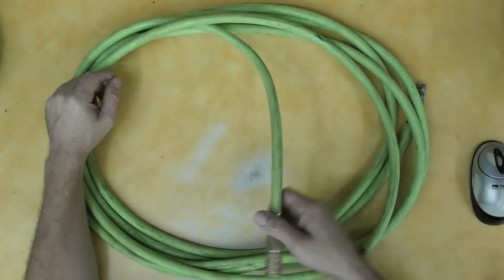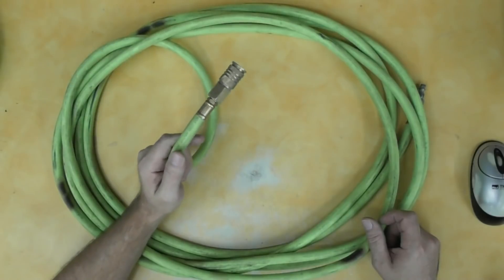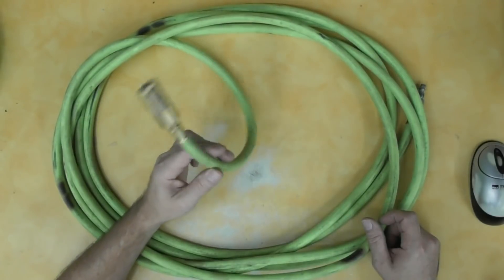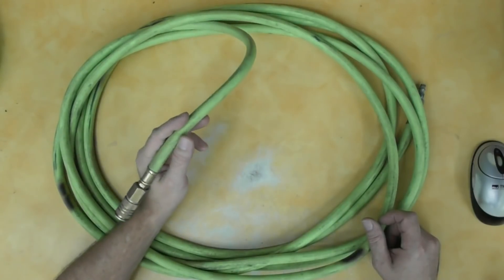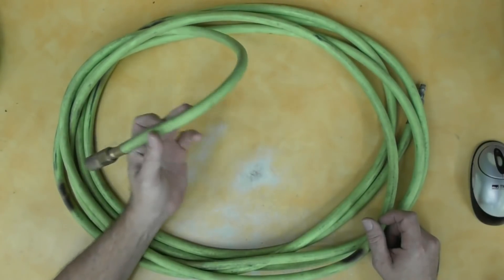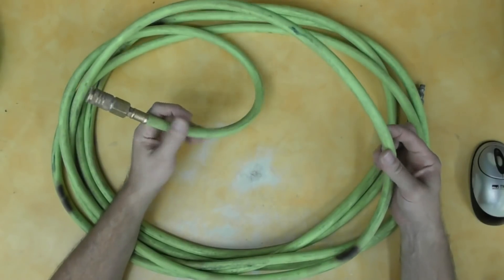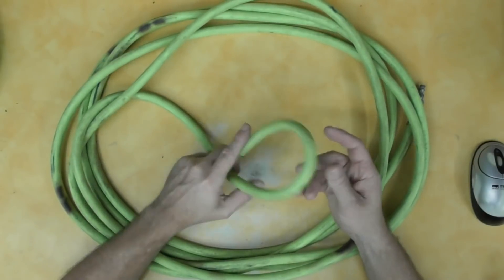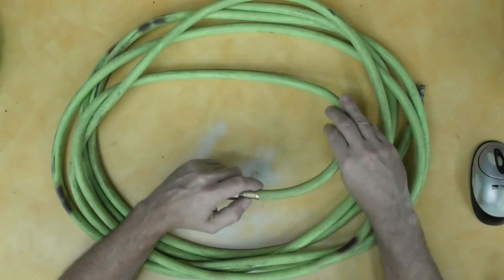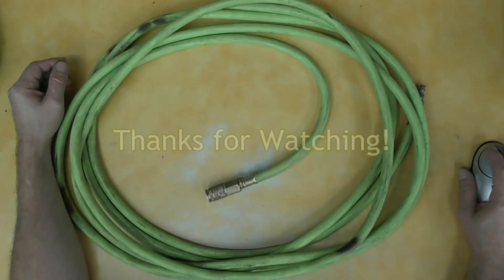There it is, guys — not much to say about it. I do think it's a good product. Both the 25 and the 50-foot hoses have spent the majority of their life being dragged around concrete floors around obstacles with no problems, no tears, no blowouts, nothing. The only thing I do with all my hoses is try my best to keep them out of the sun. Hope this helps — thanks for watching.